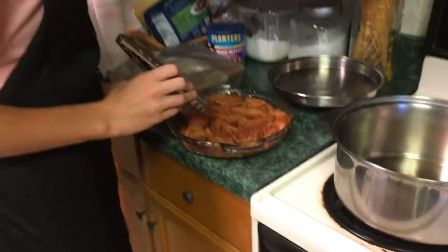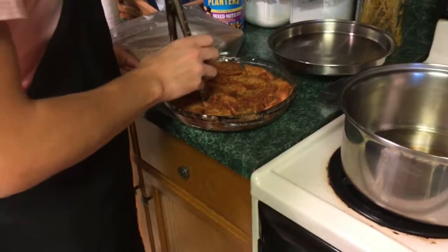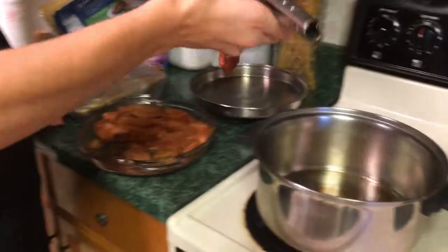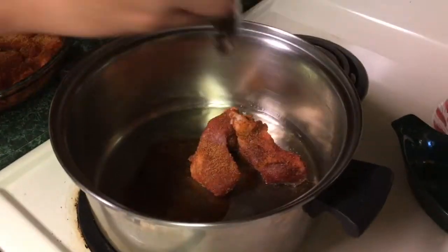So I'm back. The meat is seasoned. You're supposed to put a lot — like way more than you think you should. And now we're gonna throw it in the pot. Just be careful because you don't want the grease to fly up and hit you.